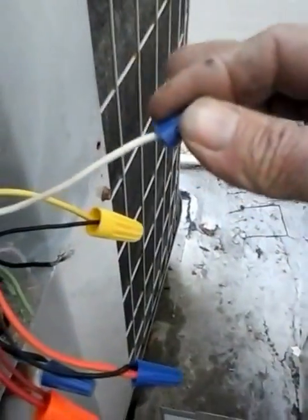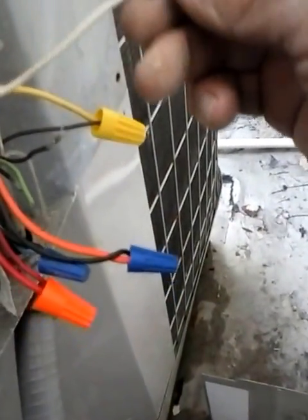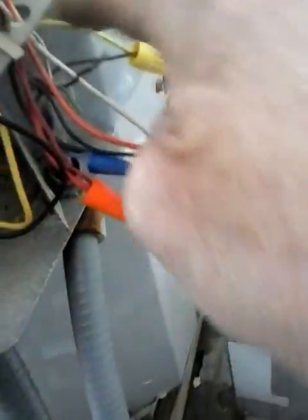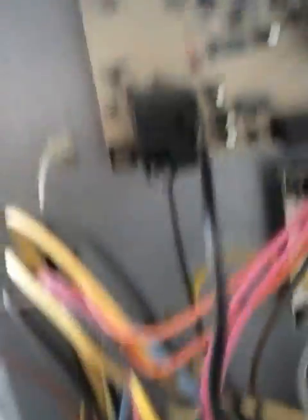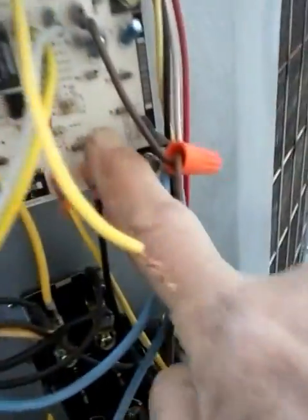That white wire is going right to the contactor — that tells me that digital thermostat is not set up right. Red, black, and blue — standard. See, this is what I find: no defrost, and a white wire there. Something is totally flip-flopped. This board is a three-phase monitor.